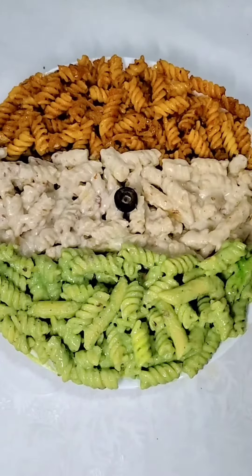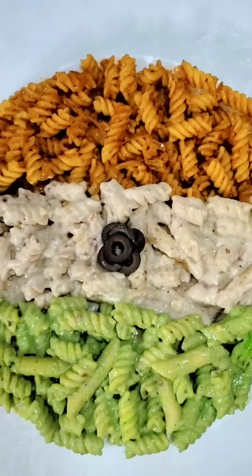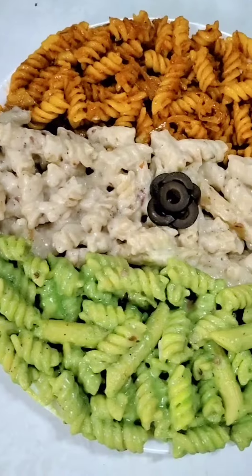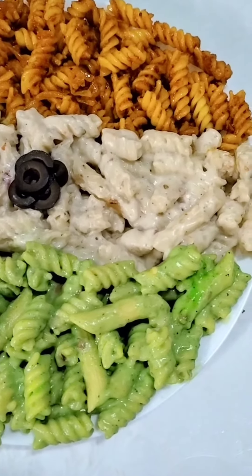So we made our Independence Day special tricolor pasta. How do you feel? Please let us know in the comments. If you like this channel, please subscribe. Happy Independence Day! Thanks for watching.